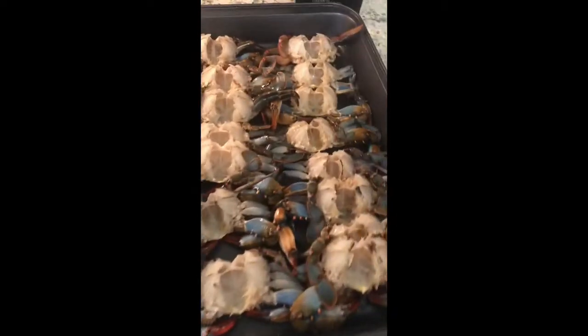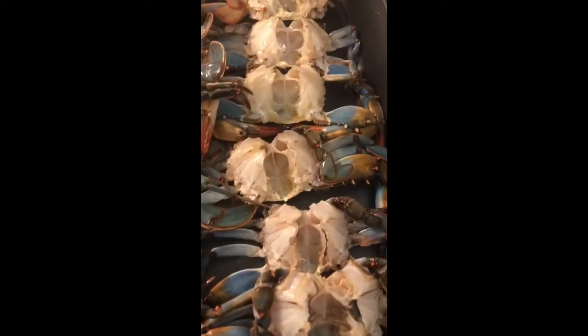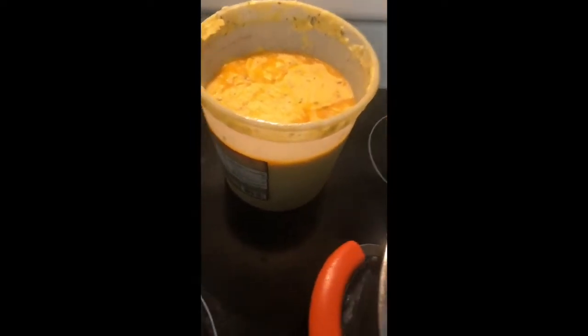Yo, what up man, cooking with City Boy, finna bake some blue crab — like a dozen, maybe 13, 14 of them. Already cleaned. Got my butter finna go down right there. This ain't nothing too spectacular. Got my pot on medium heat, got my own specialty bottle, whatever butter you use, get a little bit.